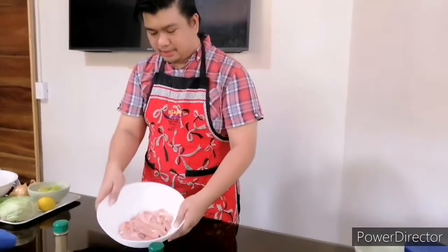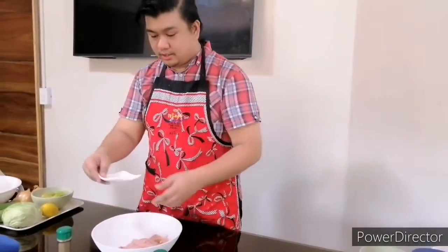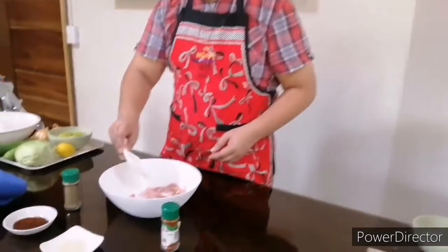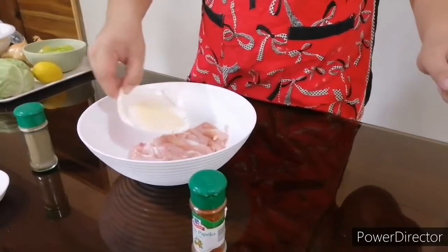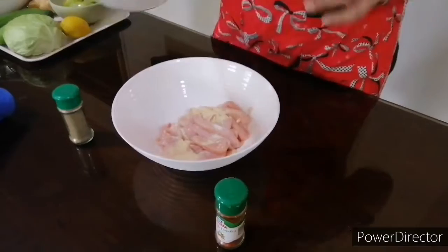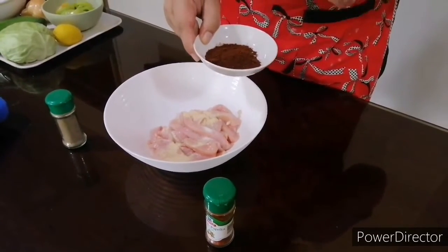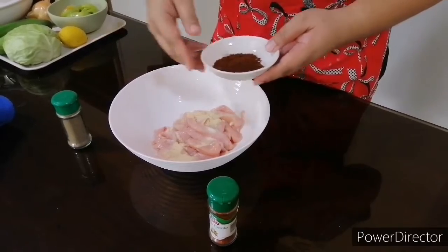So we're gonna marinate our chicken now. It's already been stripped. We're gonna start off with the salt, garlic powder, and chili powder — but it depends on your taste. If you want it even hotter, you can add more.